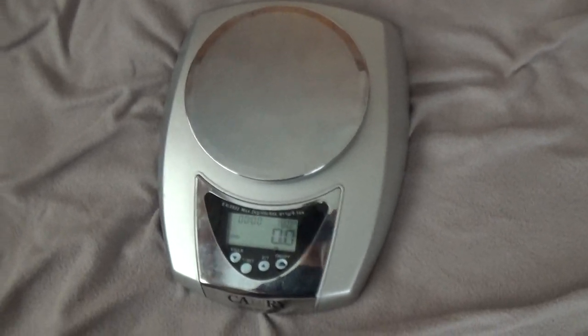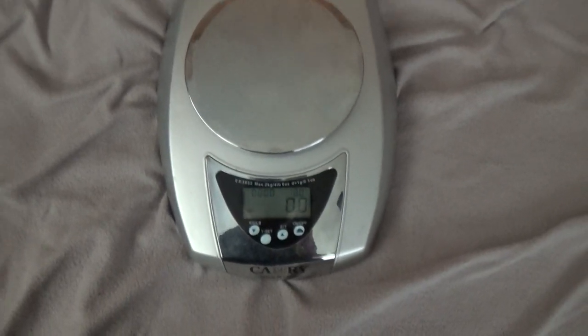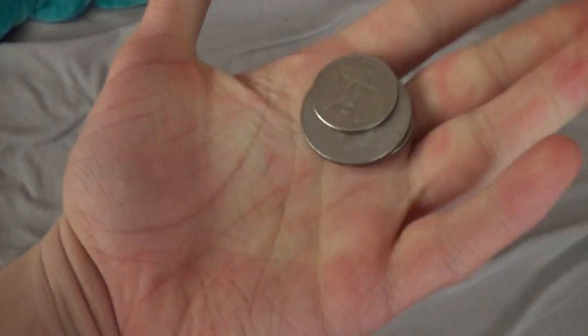Hello, and welcome to episode 37 of How Much Does It Weigh? Today, we're going to be weighing coins.